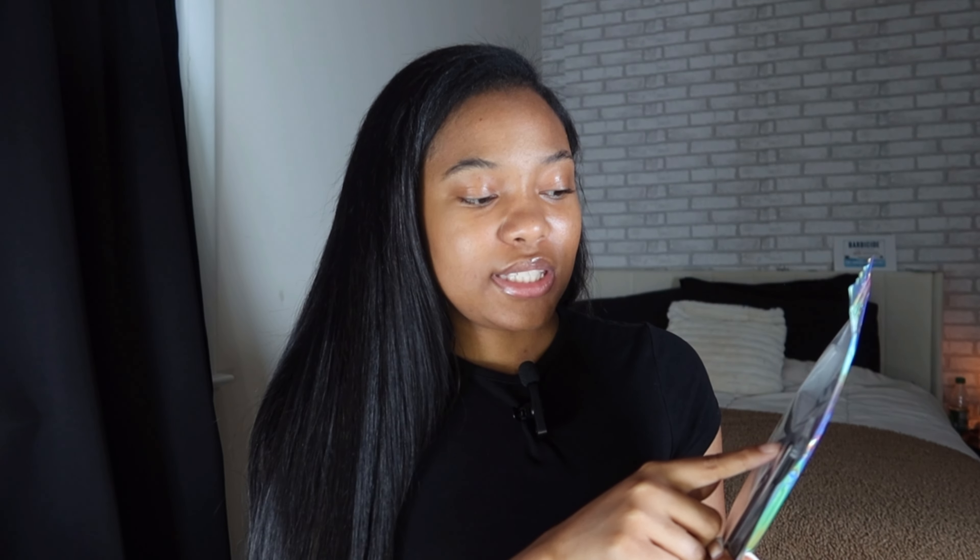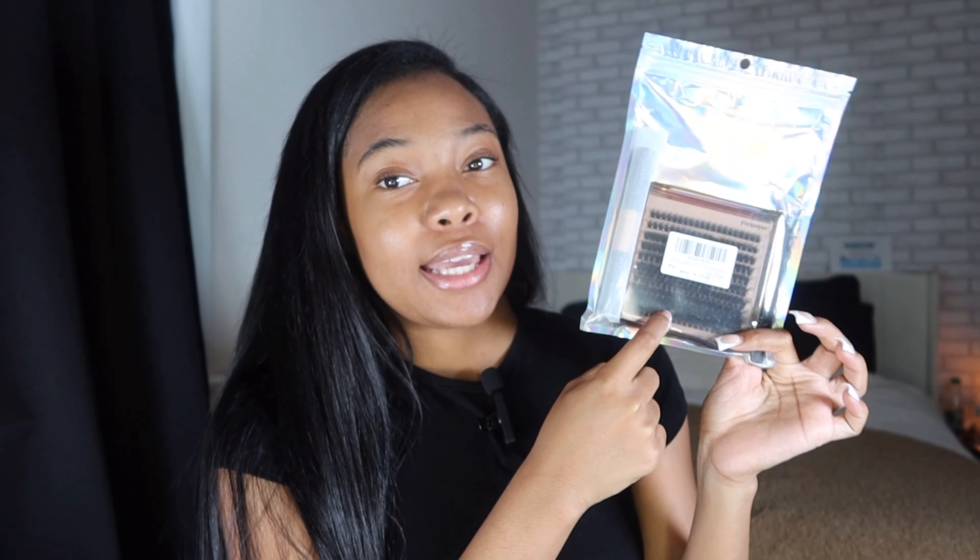I did have to order some more lashes - this is a new pack. The brand is F-O-C-I-P-E-Y-S-A. The ones I got are number 108.